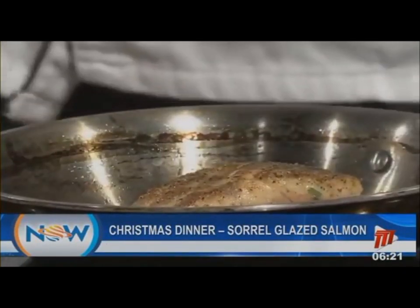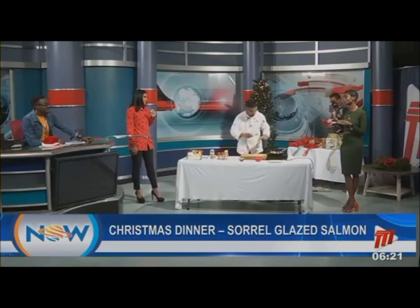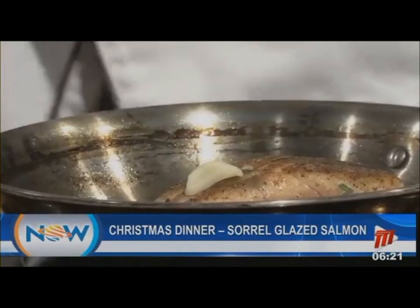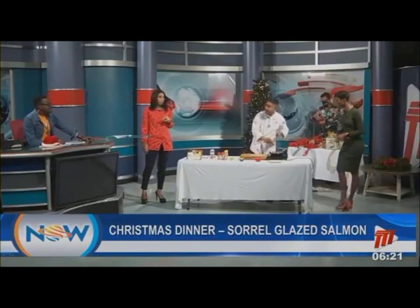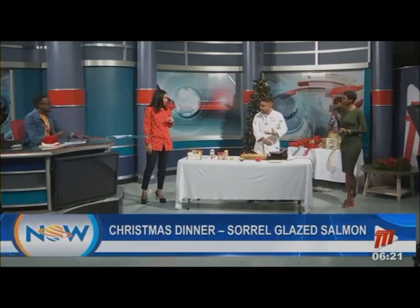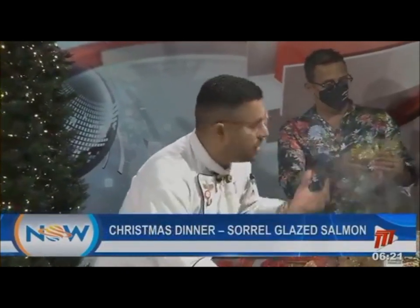It's starting to sear up nicely — you can see that color. In Trinidad and Tobago, color means flavor. I've put in slivered garlic — nice thin pieces just to perfume the dish — and I've added the sorrel jam. You can easily find sorrel jam. What I like about this is the viscosity of the jam gives you the ability to baste it because it has a certain thickness, so you get a sauce automatically.